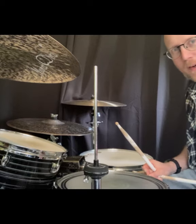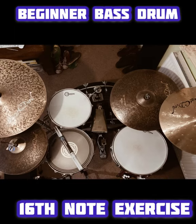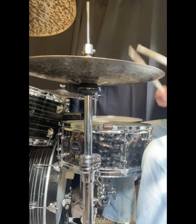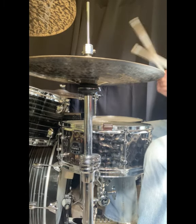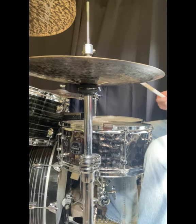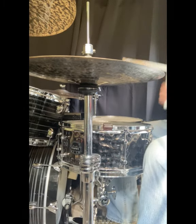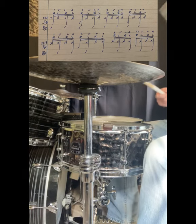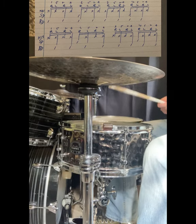I'm also going to give you a beat variation for this that you can play on the bass drum to open up your 16th note hi-hat playing and be able to put your foot on your left hand as well as your right. So what I'm doing here is I'm playing my bass drum on every single right hand, and then I play every single left hand note, each for a bar. So that's back to the right hand, and then the left hand.